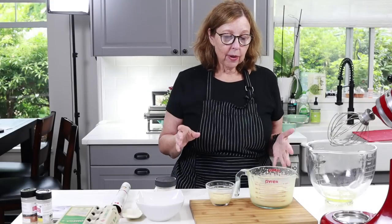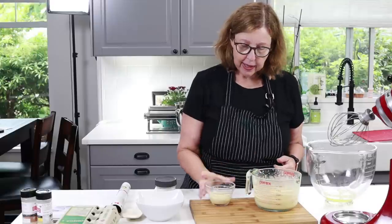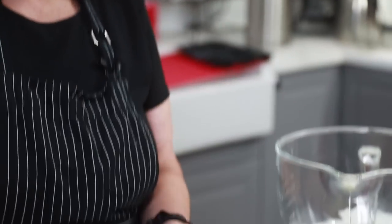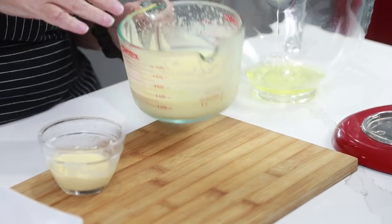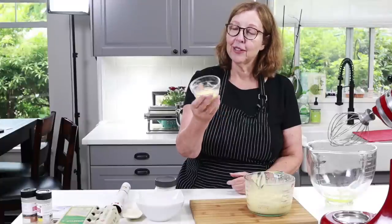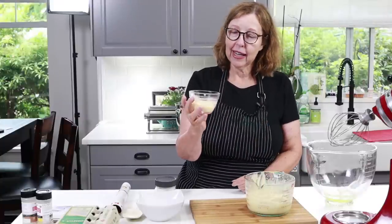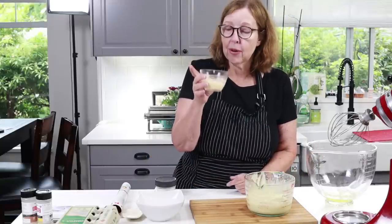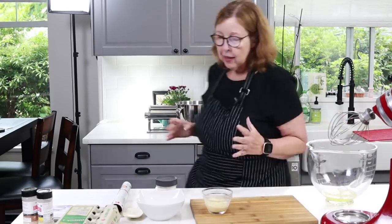We're back. The mayo has been in the fridge for an hour and has thickened up quite a bit. I took three tablespoons out and put them in a small jar — I noticed it was thickening around the edges while the middle was still soft. It really should be in there for three or four hours, but the edge parts that have already thickened should be good enough for the buns. I'll put the rest back in the fridge to continue setting up.